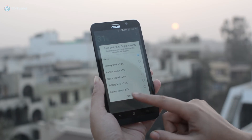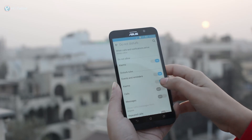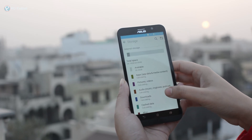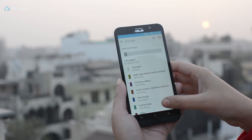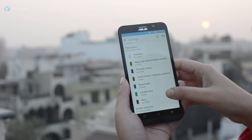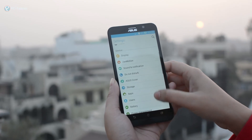On the connectivity front, it features standard Wi-Fi, Wi-Fi Direct, Bluetooth 4.0, NFC, Wi-Fi Hotspot, and OTG support. It is a dual SIM device that takes micro SIMs and supports 4G LTE connectivity on SIM 1 only, while the second remains limited to 2G.